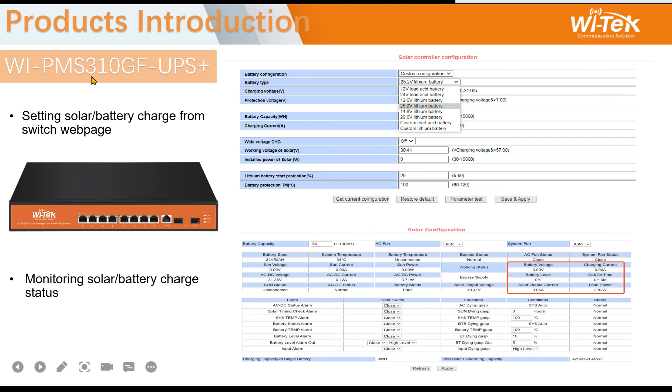The second model, the 310, supports Layer 2 management, so you can access the device via a system web page. You can also select the battery type, check working status, monitor battery voltage, battery level, and solar output current here.